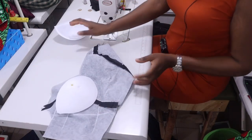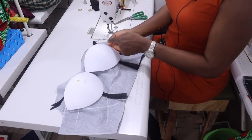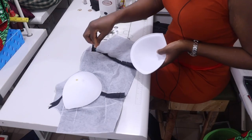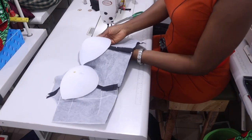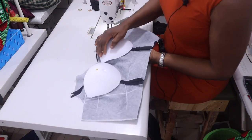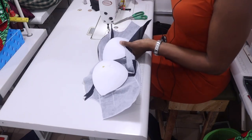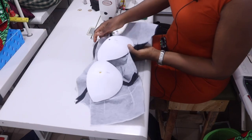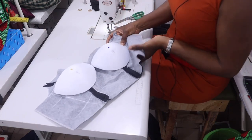Do the same thing to the second side. Ensure both of them are on the same line. The hollow part of the cup is going to be facing the wrong side of the lining. Ensure they are on the same level, then pin — you can decide to pin it all around.